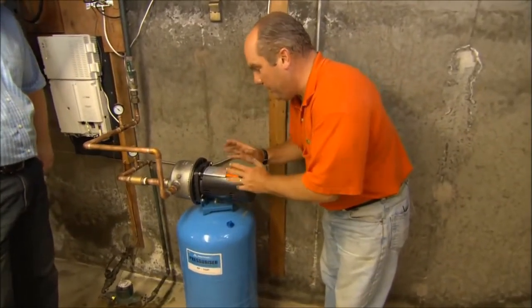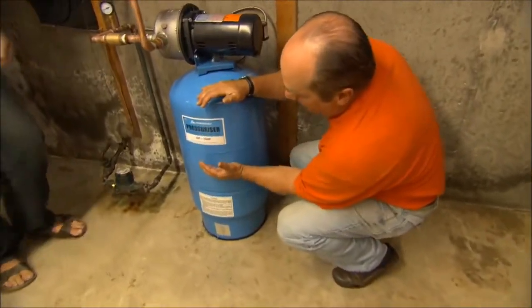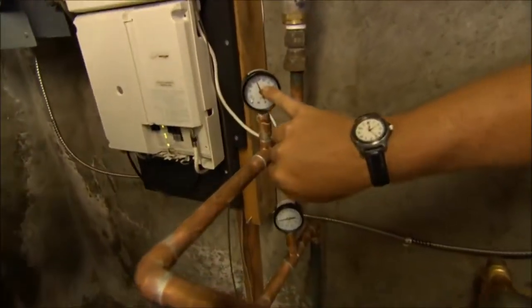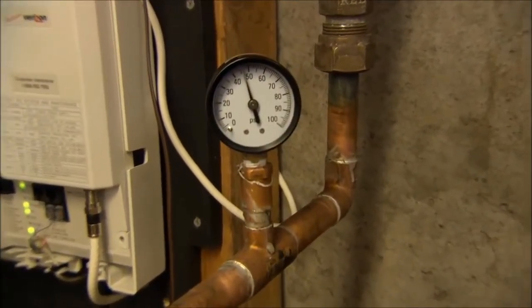Brian, once you turn that breaker on it'll take a few seconds to warm up and the pump should come on. The pump will be pumping water down against the diaphragm, starting to build up the pressure. You can see it going up — we're at 40, 45 psi, on our way to 50. It should shut off at 60 psi.